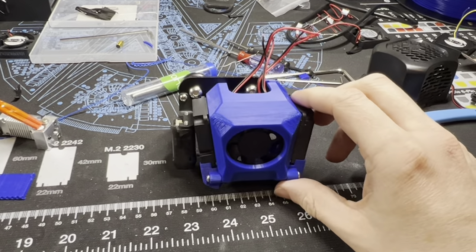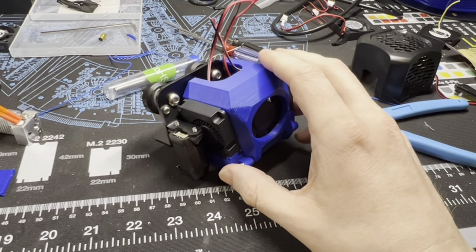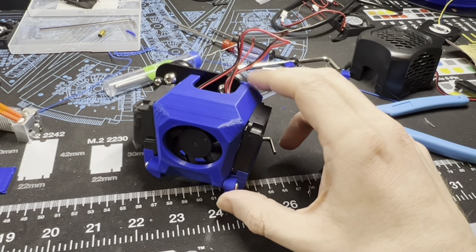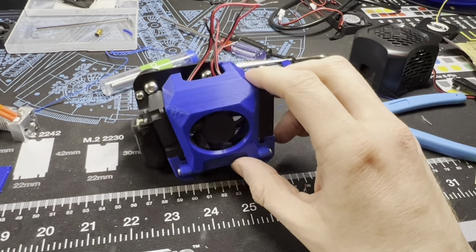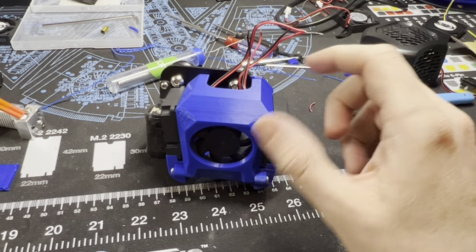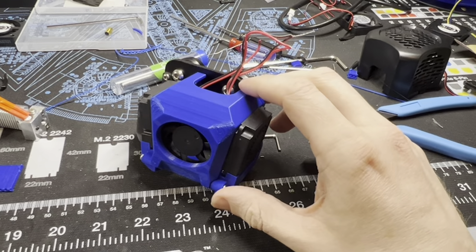It seems pretty popular, but there really wasn't much instruction on how to put it together or anything like that. I spent a lot of time getting it working and figuring out where all the screws go, so I figured I'd throw a quick video together to show other people how to get this thing assembled.